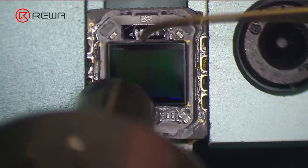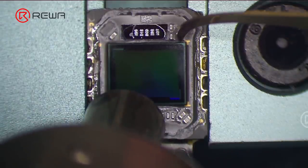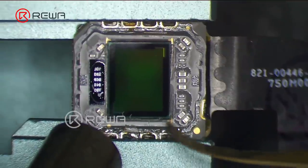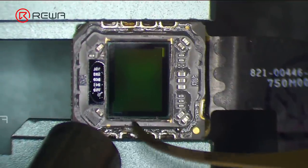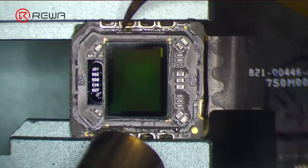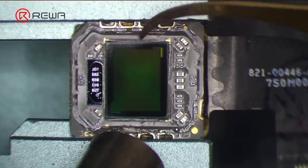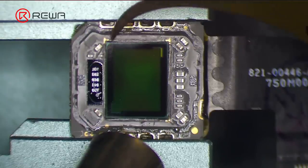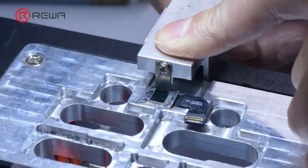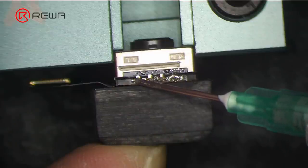Remove adhesive around the optical filter with a hot air gun. Then take the optical filter out.